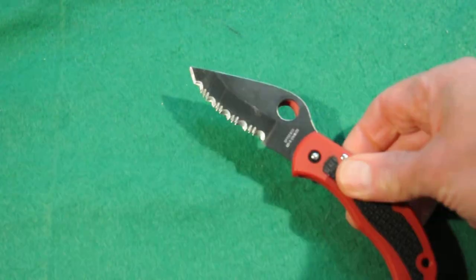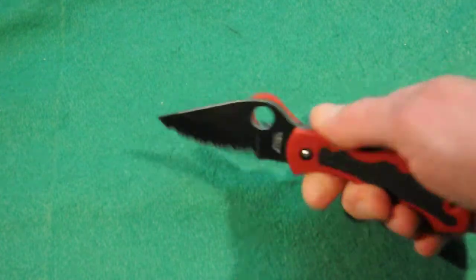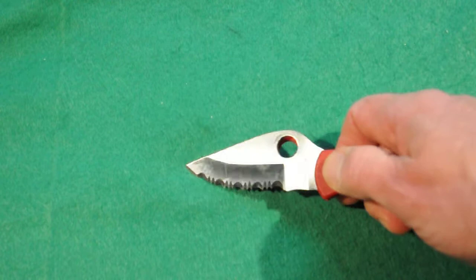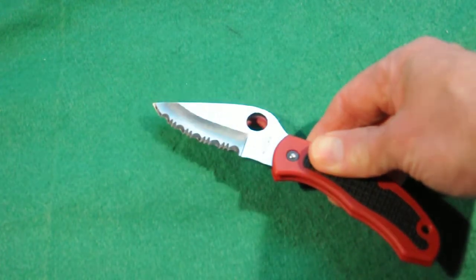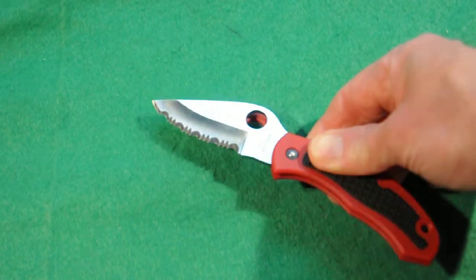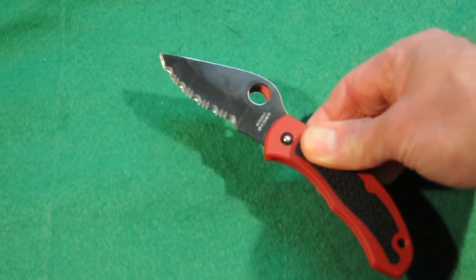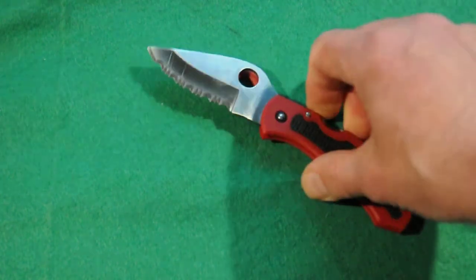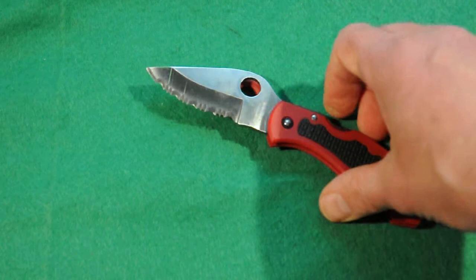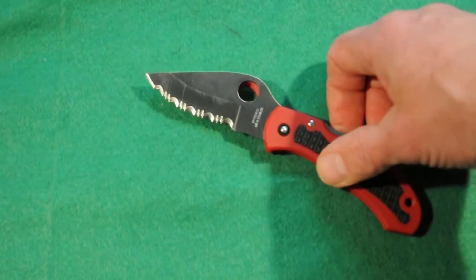It comes with a fully serrated blade. The blade happens to be AUS8 stainless steel — pretty good steel, not really high-end, but it has really good edge-holding capabilities for a great stainless steel. Really aggressive, sharp serrations on there, really good for cutting cord, seat belts, any kind of material or boxes — it makes short work of that. The blade is around 3 inches.